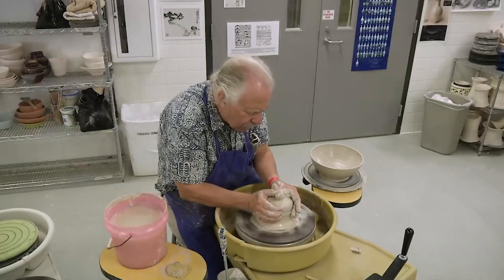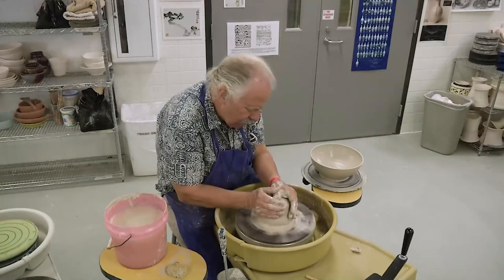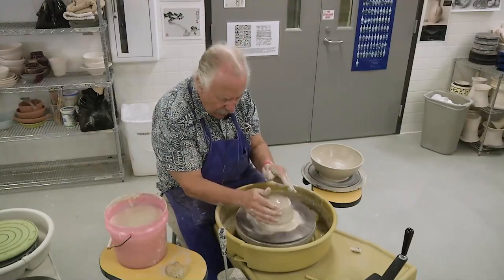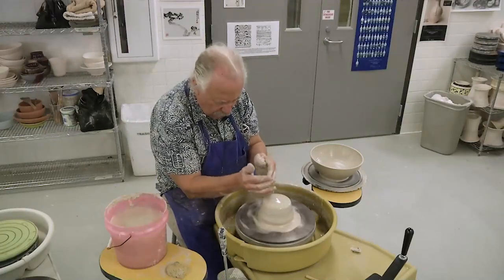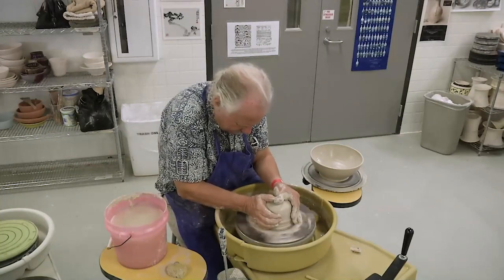You can see how it takes more repetitions of the technique to take it down than to take it up, because you're working on top of the clay and you're running out of lubricant much quicker as you push it down. So you come down like this.